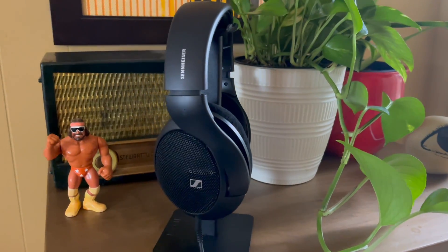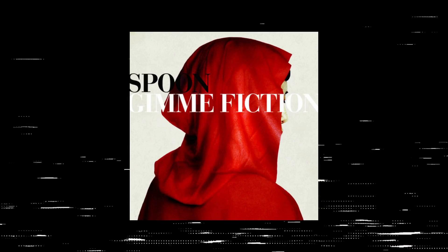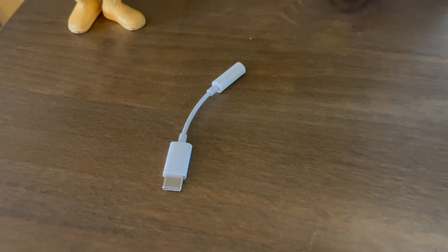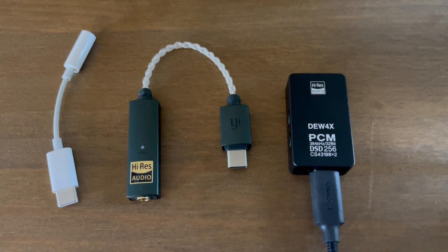I then put on my Sennheiser headphones and listened to 'Turn My Camera On' by Spoon. Halfway through the song there's a very faint sound effect — it sounds like tape rewinding. Honestly, I'd never noticed this sound effect before despite listening to this song many times in my car, on my home audio system, or on CD. When I first heard it with the more expensive dongle DACs, I thought there's no way the Apple DAC will pick up that detail. I was wrong — I could hear that same sound just as clearly with the Apple DAC.